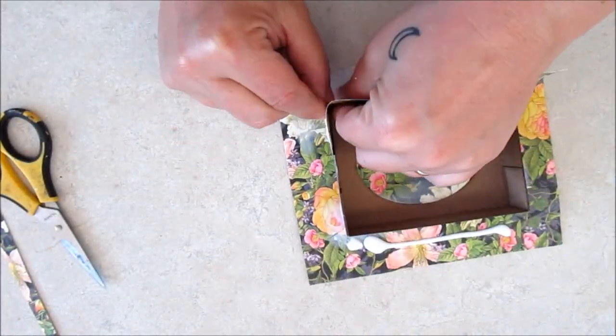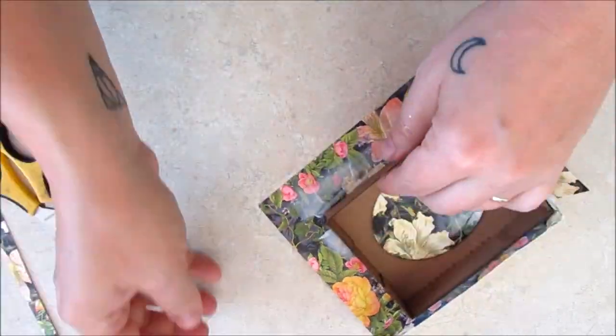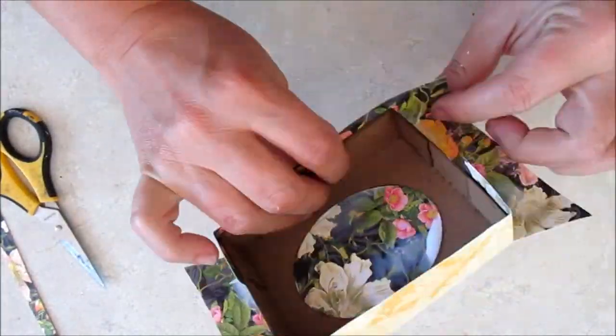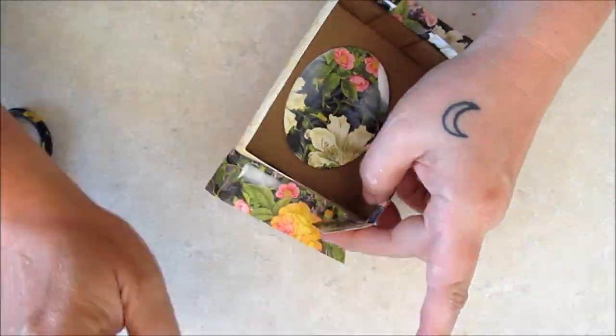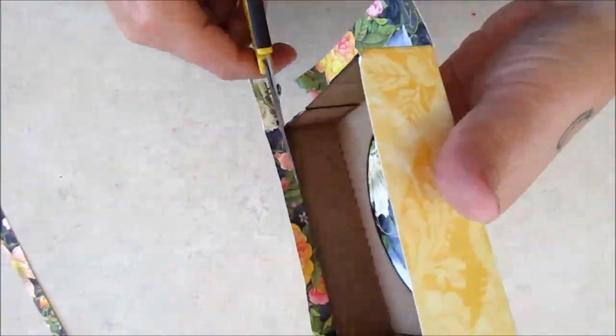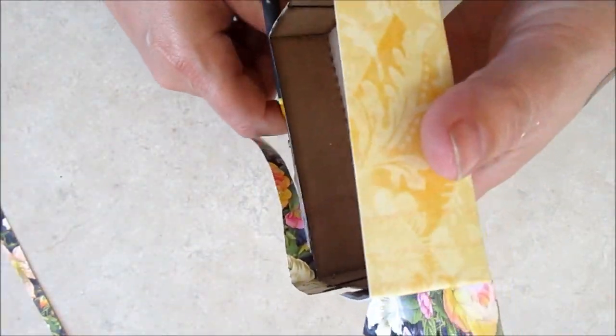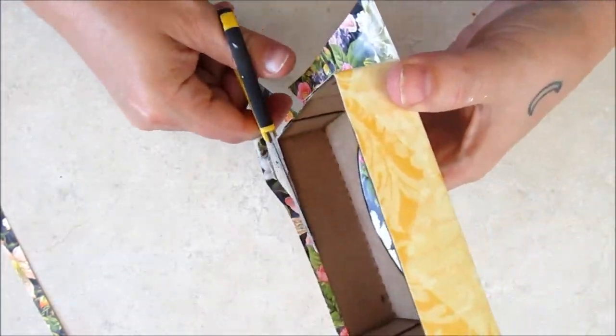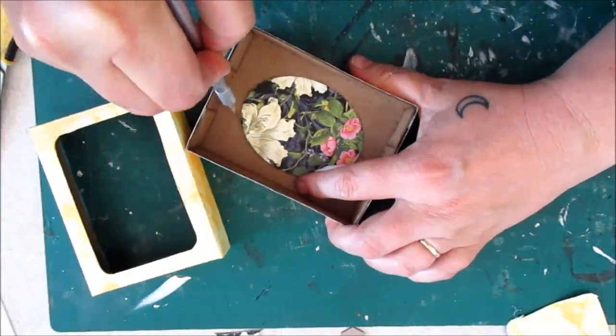I'm using some gorgeous paper from Graphic 45's Floral Shop to cover the bottom and top box elements. You'll notice that I'm cutting the paper to fit the boxes rather than pre-measuring the papers. I'm also cutting out the lid windows after applying the paper to make certain that everything fits just so.